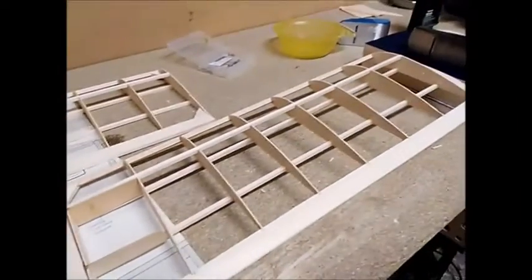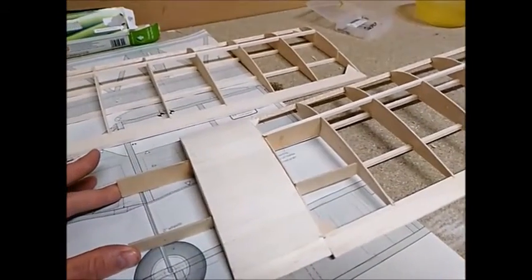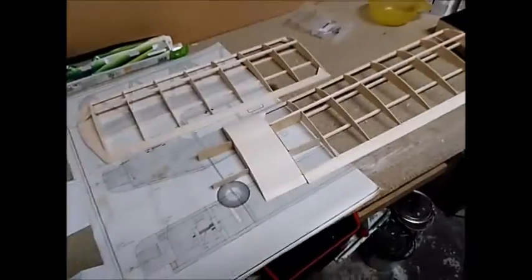Once I've done the right wing and it's cured off, I will swivel it around and insert the left wing onto the dihedral braces again using my two-inch template - the book - and that will be the entire wing complete.